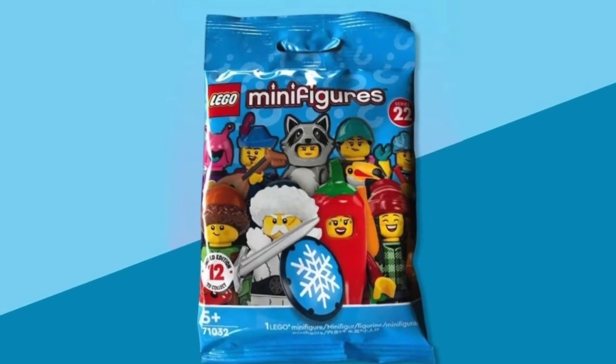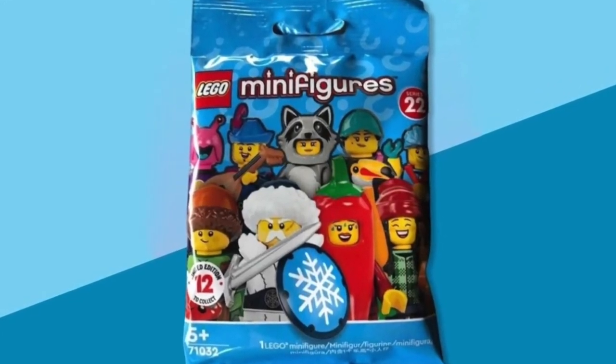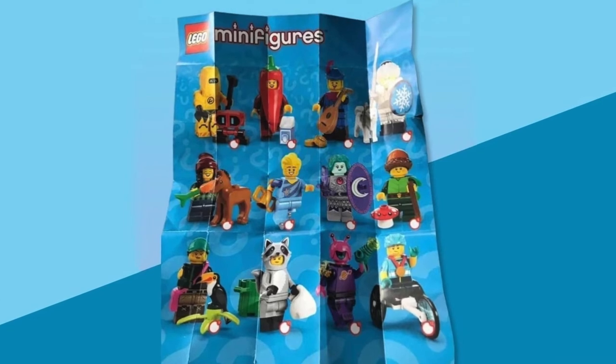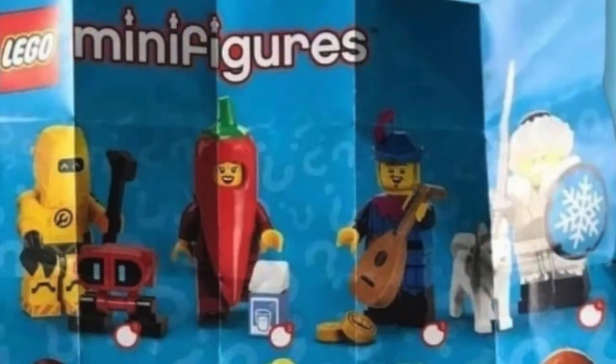Now on January 1st, Series 22 of the LEGO Collectible Minifigures series is due out. From the first pictures you can see the series is fairly normal — there's a robot guy, there's someone dressed up like a chilli, you always have people dressed up as random vegetables.